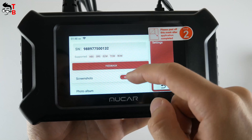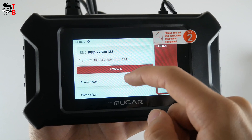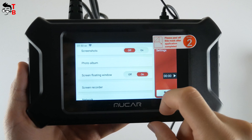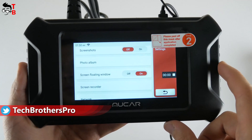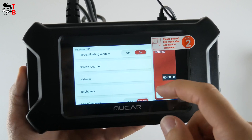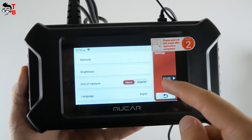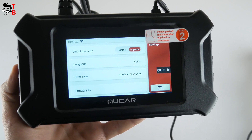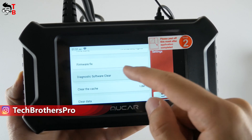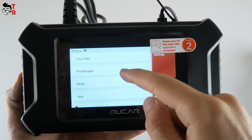Let's go to the settings menu. Here we have the serial number of the scanner and supported system diagnostics. The Mucar CS5 supports 5 system diagnoses. We can turn screenshots on and off, go to Photo Album, enable screen recording, and access the album with recorded videos. There are also network settings, screen brightness, unit of measure, language, time zone, and firmware update options. Additional options include diagnostic software, clear cache, clear data, file manager, reset, help, update, and about.